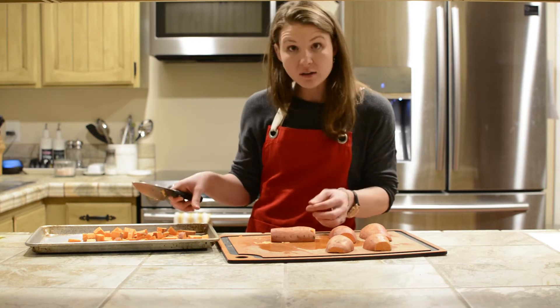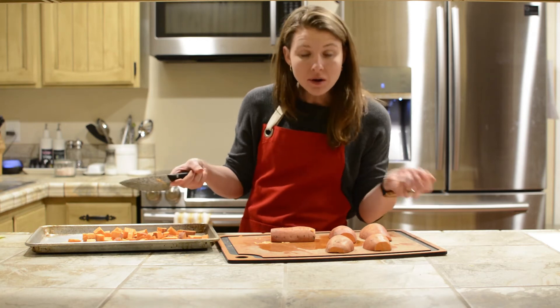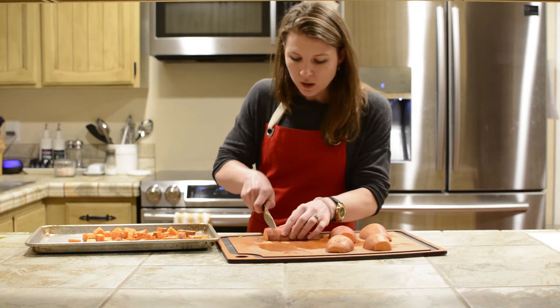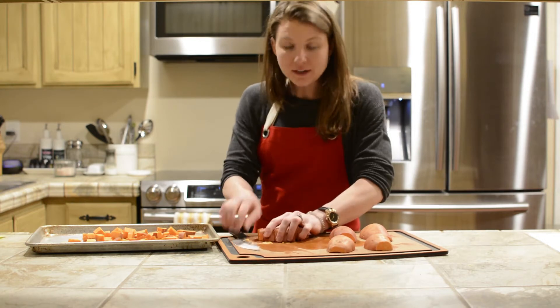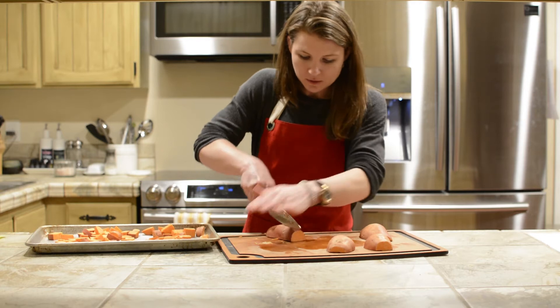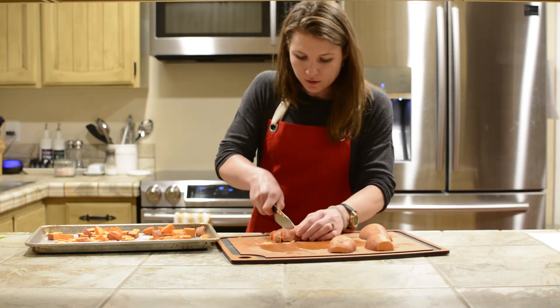So it's best if you were to boil them — like mashed sweet potatoes. But for today, I'm still going to roast them. I'm going to finish this up and then take some avocado oil and some salt and pepper and get these roasting.